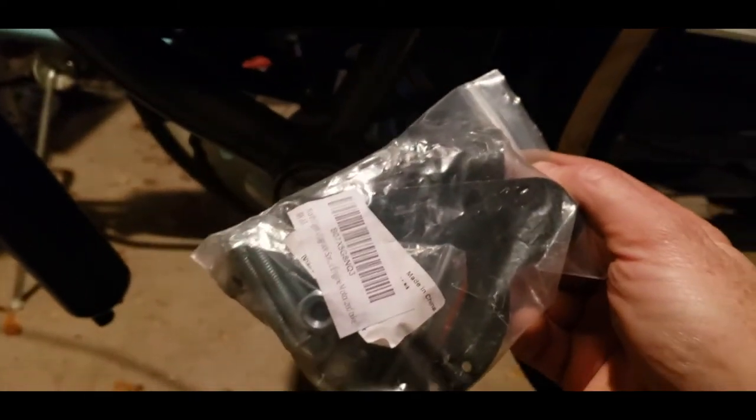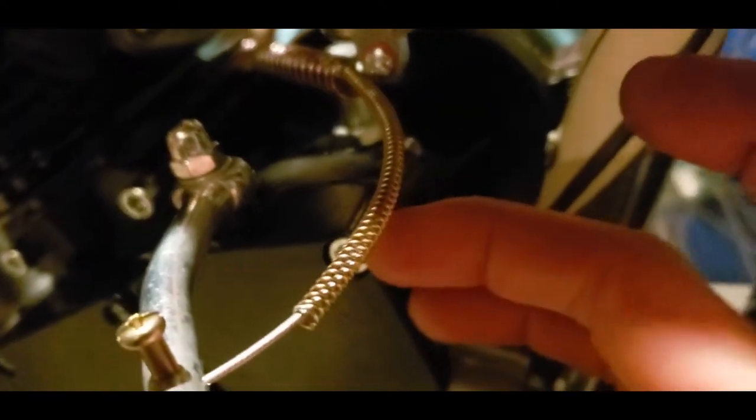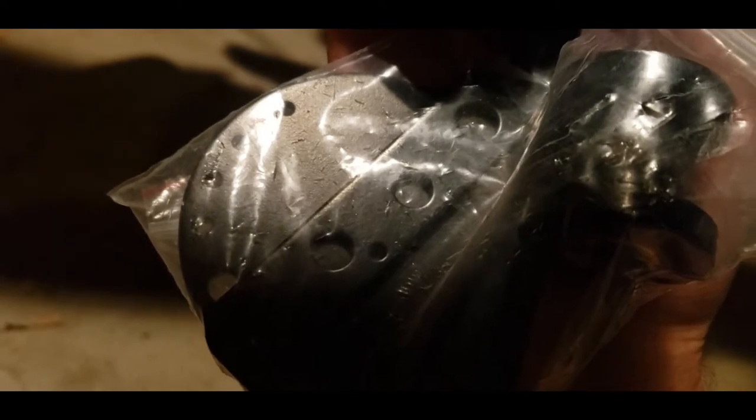Ran into another snag. This spring tensioner piece I bought — I don't think it's compatible with this type of engine. The way it bolts on, it comes back quite far from the surface, and some of the other ones bolt on closer. Also this big piece doesn't have a hole in it, and I've seen some that do, which makes me think I just bought the wrong part. So I'm going to have to go with the stock chain tensioner for now, which is really unfortunate, but you gotta do what you gotta do.